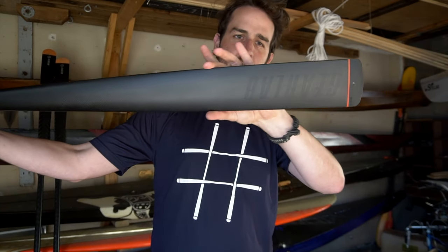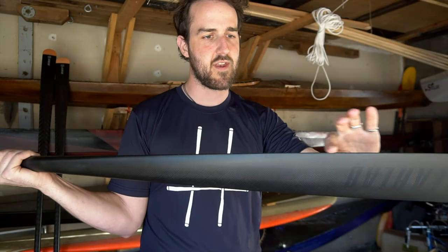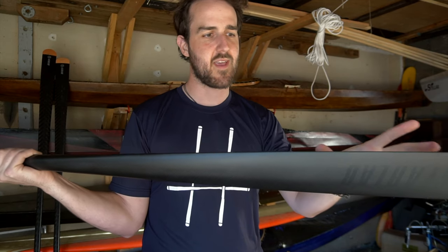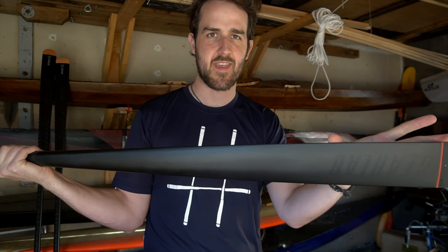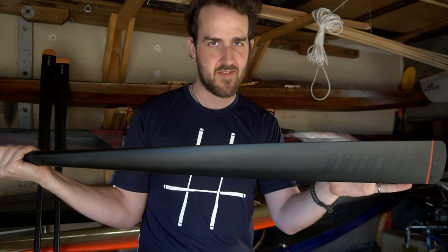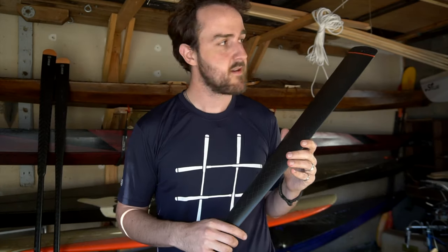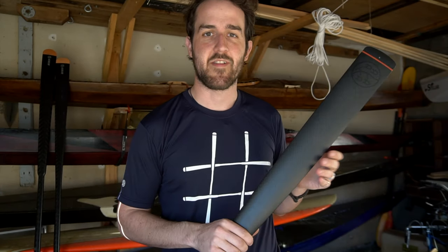This blade holds a lot of volume out toward the tip and tapers down — previous blades had a much more continual narrowing. By holding more volume further out at the end of the blade, I'm guessing this paddle will be a little more powerful on acceleration.